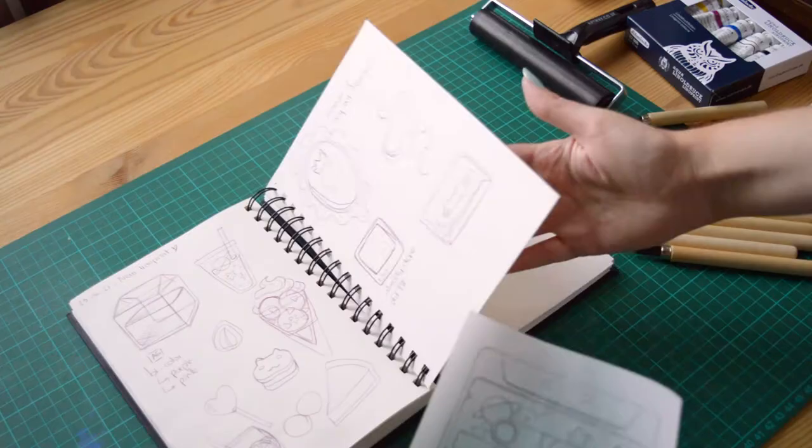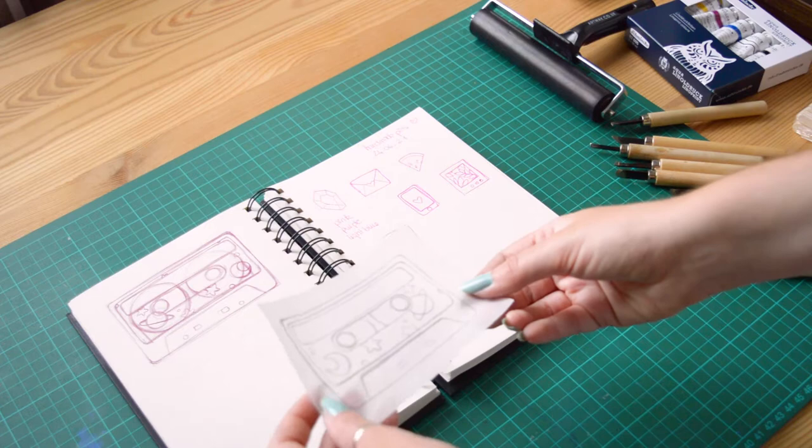Hey there, I'm Celia, a French freelance illustrator and full-time designer. Welcome to this new video!